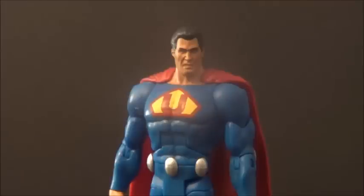Hello YouTube, Baraki3 here, back with another kickin' action figure review. Today's review is over the DC Universe Classics Ultraman from the Crime Syndicate box set.